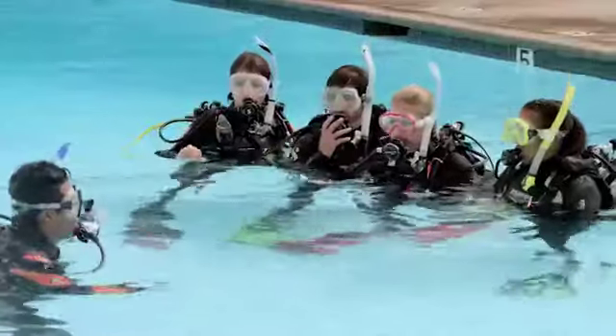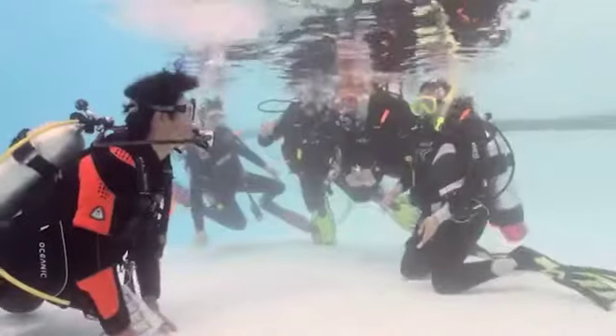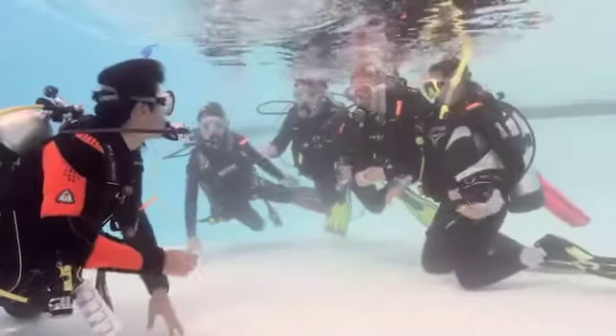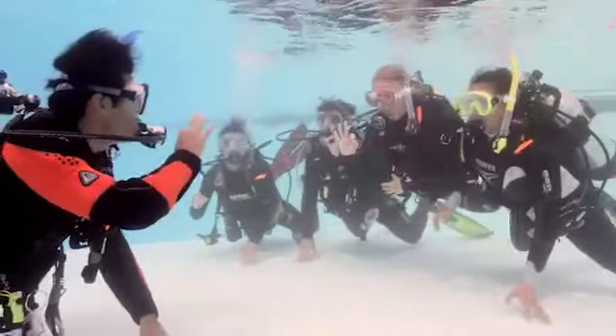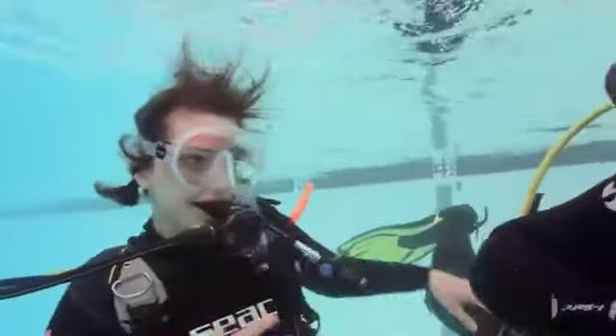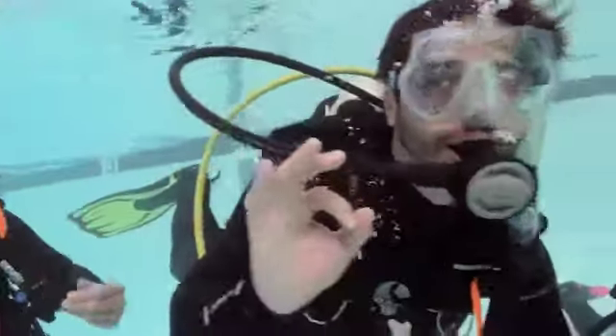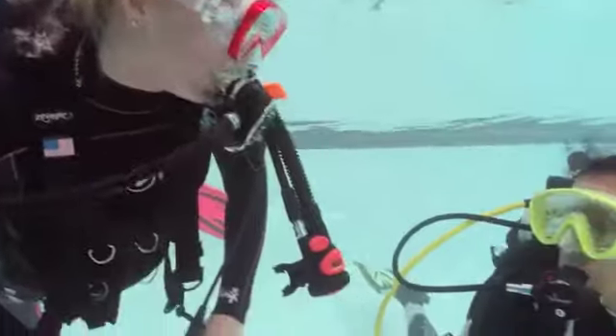When everything's set, your instructor will have you go underwater using scuba. Your first breaths underwater are exhilarating — breathing underwater is one of the unique experiences that makes diving special. Enjoy the moment. Breathe slowly, deeply, and don't hold your breath. Chances are, you'll never forget your first breath underwater.